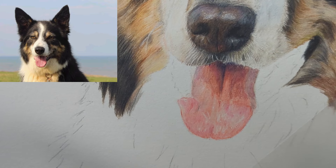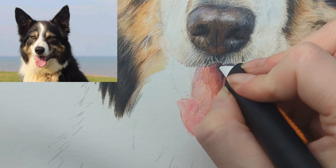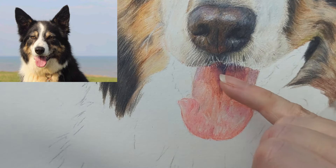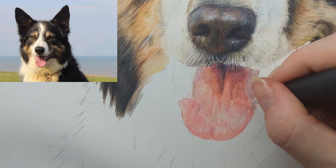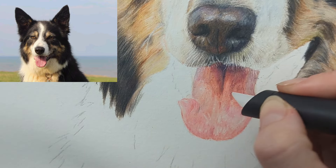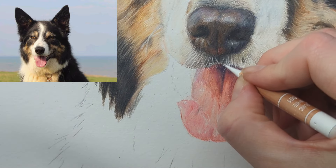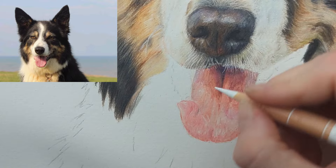Now you should be able to take your slice tool and come in to create these sort of white hairs from the muzzle coming down and over the tongue. Because I've got enough layers, the slice tool is just gliding nicely over the top. We've also got a few little highlights here, so I'm going to bring those in as well. Then I'm going to take a white — I want it nice and sharp so I can just go over those markings to bring in those highlights.